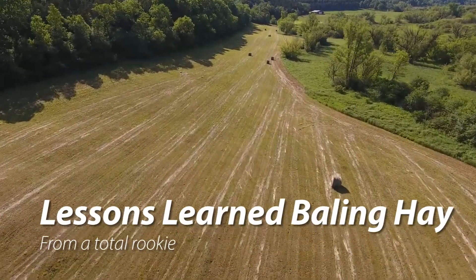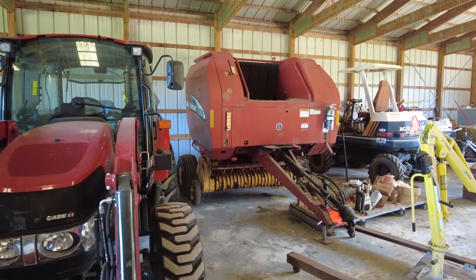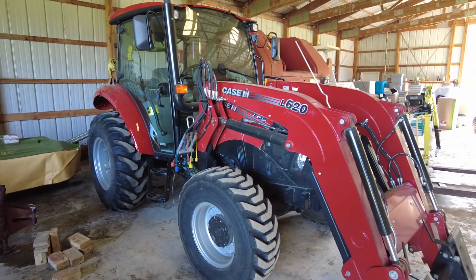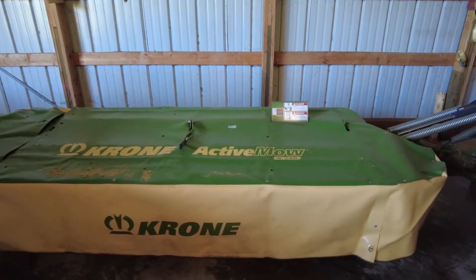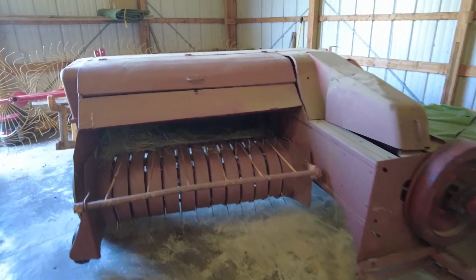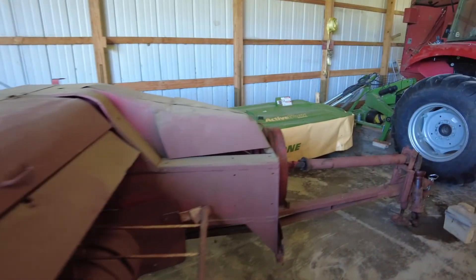I bought this round baler, which is a New Holland BR 740 — it's got twine wrap, it doesn't use net wrap. The K75C, which I did a review on, I'm going to do an update on this one too. I put about 30 hours on it, and the Krone Active Mow R 280 that I've been using. And lastly the little square baler here, the Super Hayliner 68, and the Tonudi five-wheel rake, which is three-point mounted.